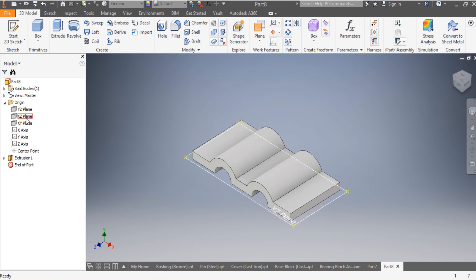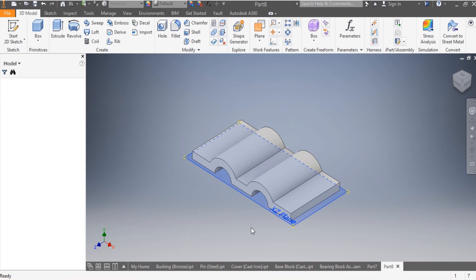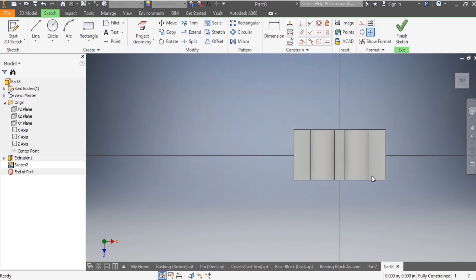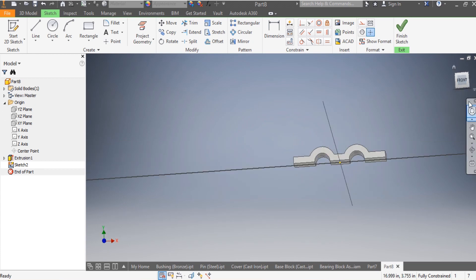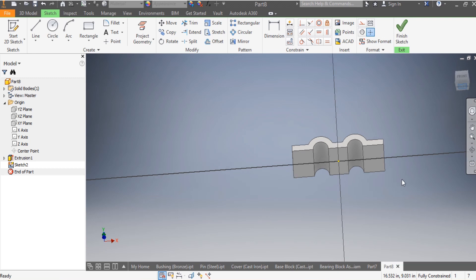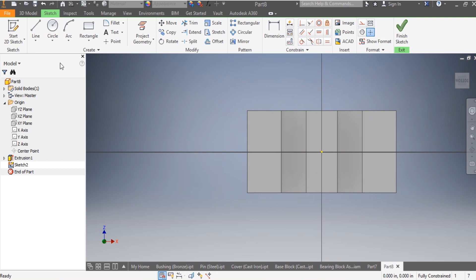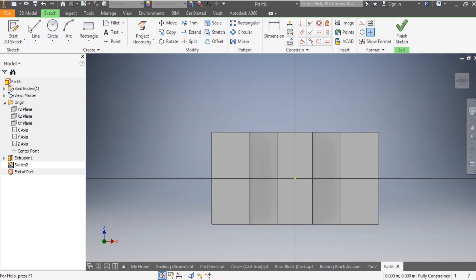Next, without wasting any time, I'm going to go to the Origin and draw on the XZ origin plane. I'm going to draw the holes that you can see there. I'll flip the view and draw lines for guidance - my vertical one and my horizontal one.